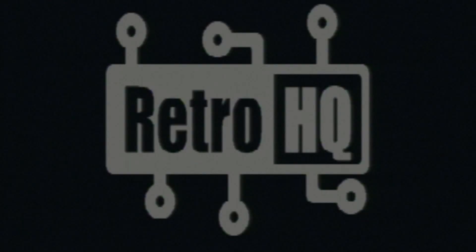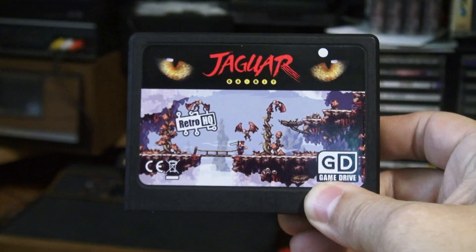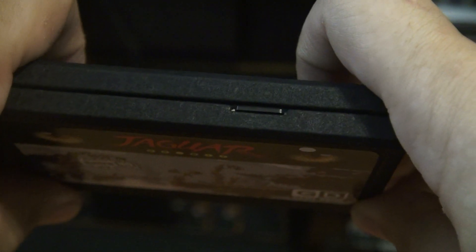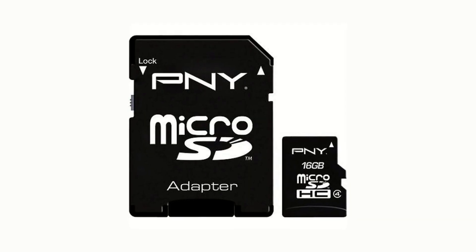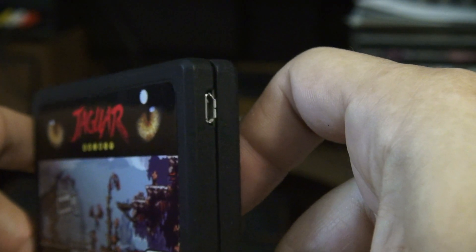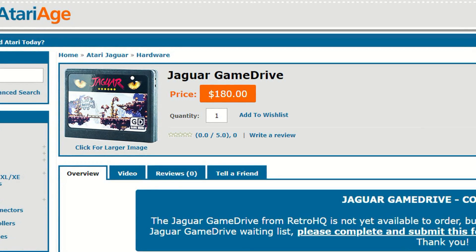Well, it's been a long wait, but Retro HQ has done it. I present to you the Jaguar Game Drive cartridge. It's equipped with a microSD slot on top, supporting FAT 16 and 32 formatted memory cards. There's a mini USB port on its side. It will soon be available in the United States through Atariage for $180.